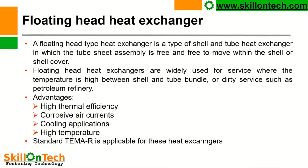Floating head heat exchangers are widely used for service where the temperature is high between shell and tube bundle, or dirty service such as petroleum refinery. A floating head type heat exchanger is a type of shell and tube heat exchanger in which the tube sheet assembly is free to move within the shell or shell cover.